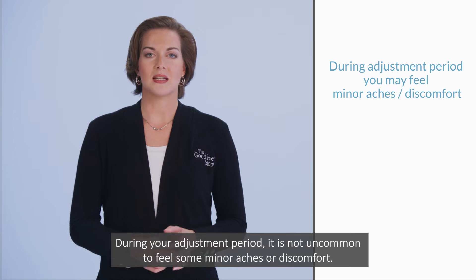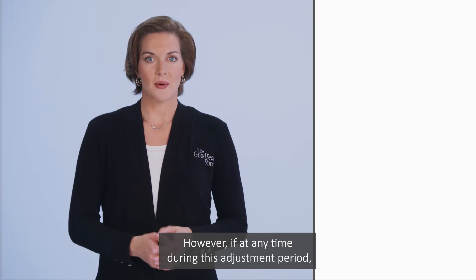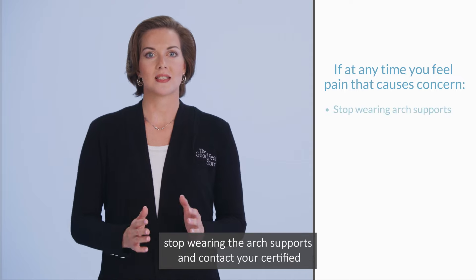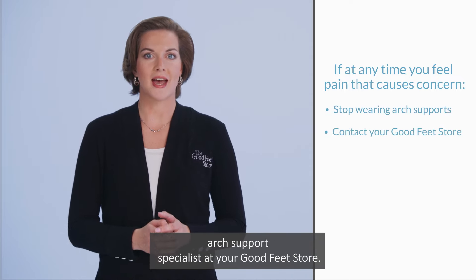During your adjustment period, it is not uncommon to feel some minor aches or discomfort. However, if at any time during this adjustment period or thereafter you experience pain that causes concern, stop wearing the ARC supports and contact your certified ARC support specialist at your Goodfeet store.